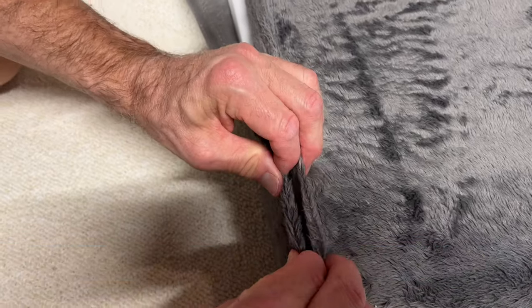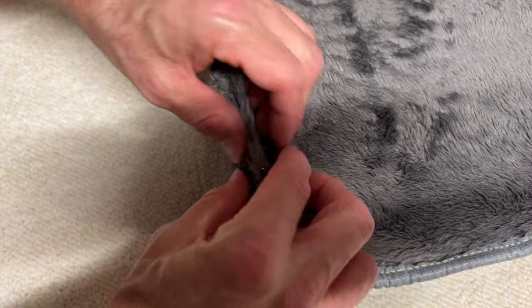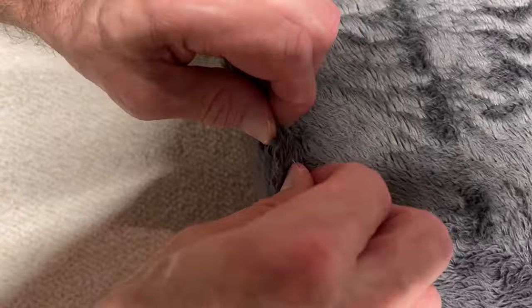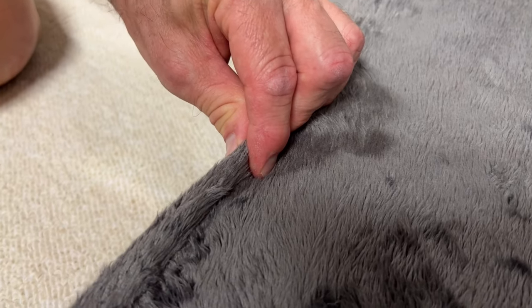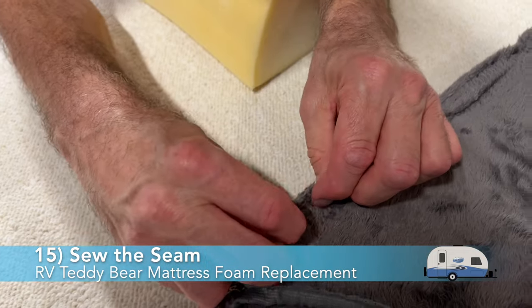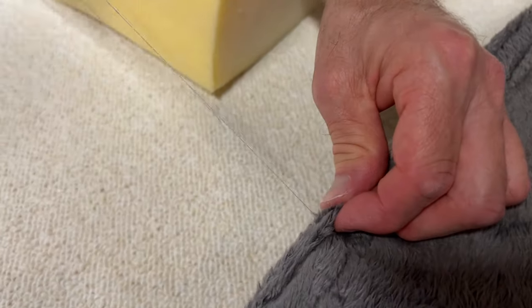Part 5 is to sew up the bottom seam of the mattress cover. Fold the open seam fabric together and insert a straight pin about every 3 to 4 inches to hold the material together as you sew. Ensure the straight pin goes through both pieces of the thick seam fabric and feed it back through again. Be careful with the straight pins as you can get poked easily. We did remove the mattress tag as its flammability information no longer applied — please understand the new foam does not carry the same flammability standards. Here is a view of the bottom seam fully pinned, ready for sewing.